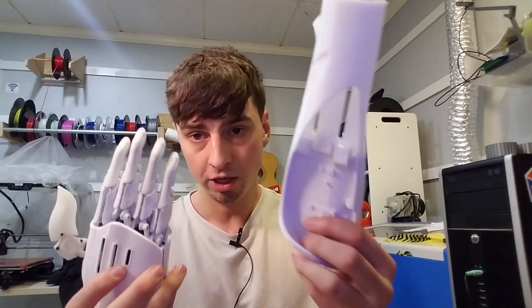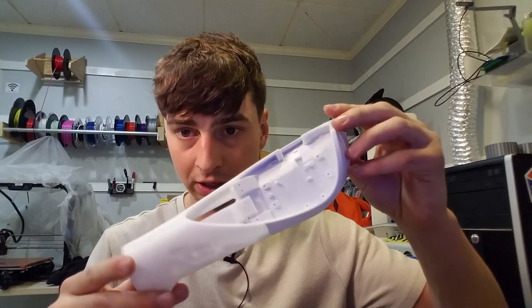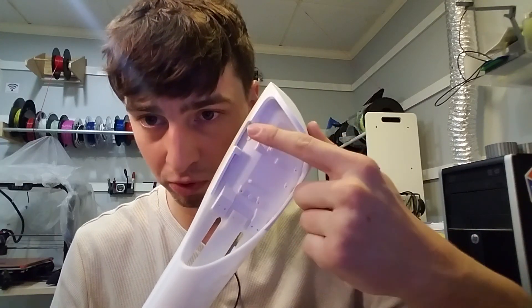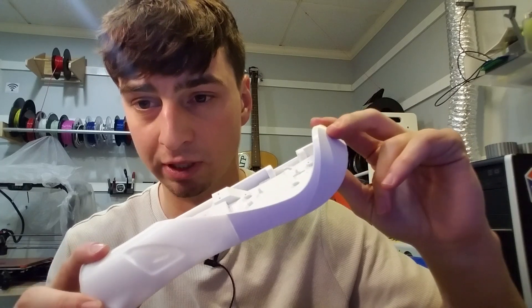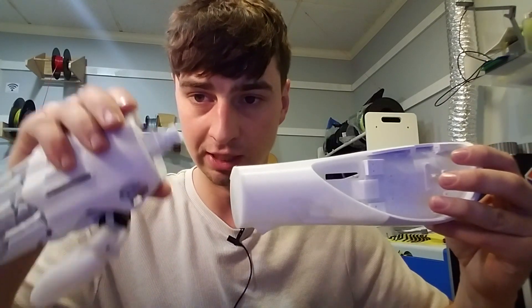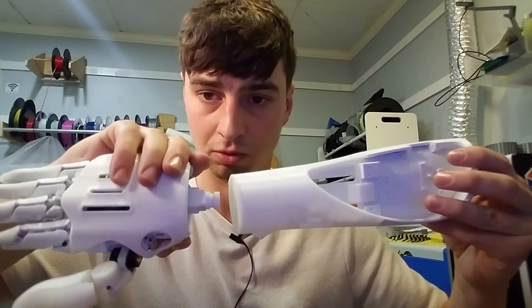For one thing you have the whole wrist and forearm assembly here, and you can see that there are tiny screw holes here and mount points where we're gonna have an actual circuit board and battery assembly that go in there. Then there's gonna be wires that run through and it'll have a wrist that's connected with this piece here that will be able to swivel. So it's gonna be really cool.